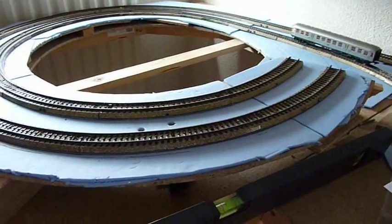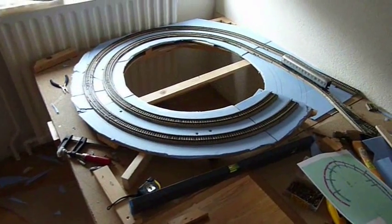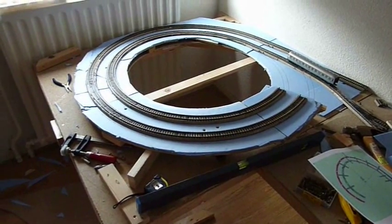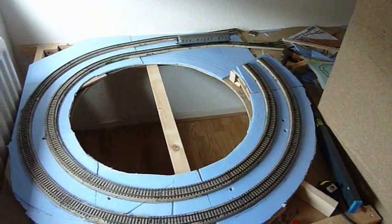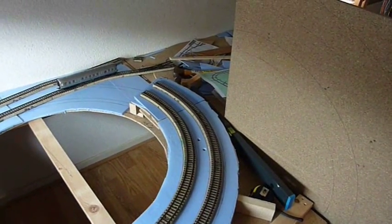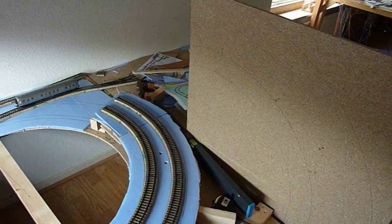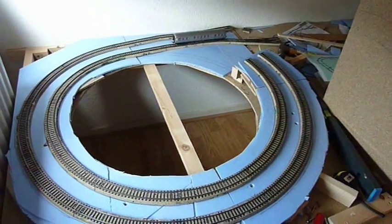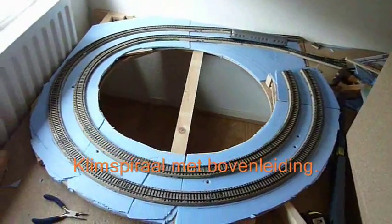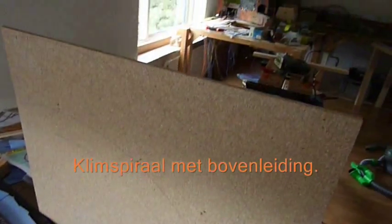That seems to be reasonably smooth now. I've got to spend time making sure the track is really neat and clean before I build the next layer. Perhaps the most interesting thing about the helix will be that I have live catenary - over lighting - which means I'm going to be building the helix with catenary, since my electric locos run off the catenary.